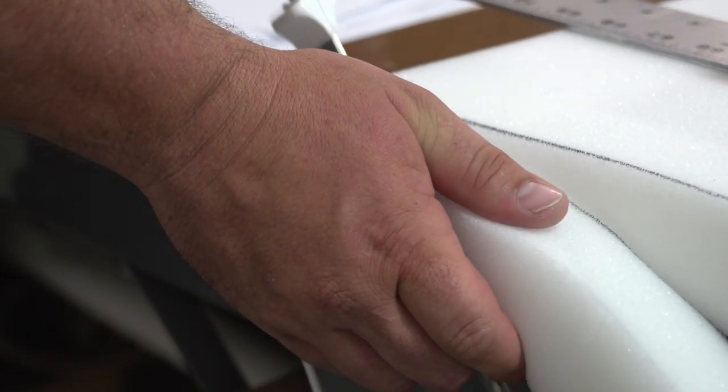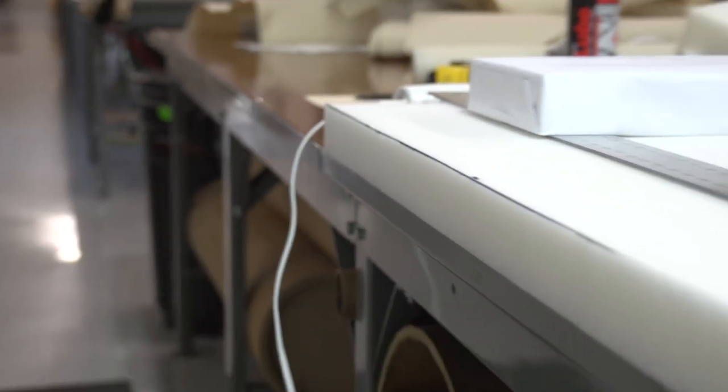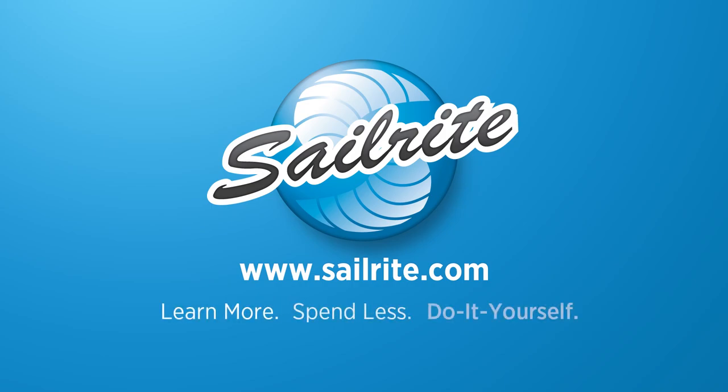If you need to cut a lot of foam you may want to consider a professional foam cutting tool that Sailrite sells, but an electric kitchen knife as you can tell works great. If you have questions about any of the foam that Sailrite sells be sure to give us a call. It's your loyal patronage to Sailrite that makes these free videos possible. Thanks for your support.